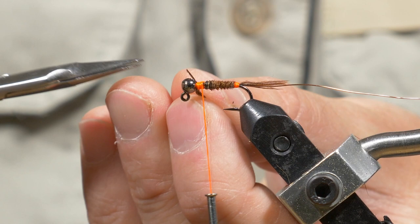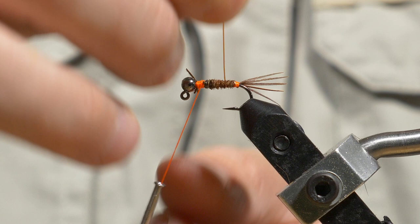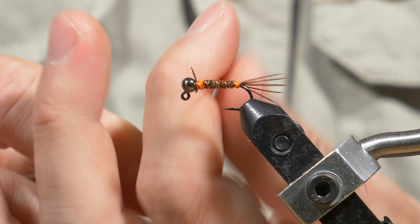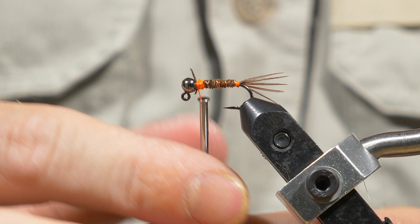Now we're going to snip the excess off. I'm going to take my copper wire and counter-wind that, trying to get three or four wraps in front of the hook. Wrap my thread around the copper wire and catch it — do that again and catch it — then I can use my bobbin to brace and just helicopter that copper wire off. There we go, trim that excess.